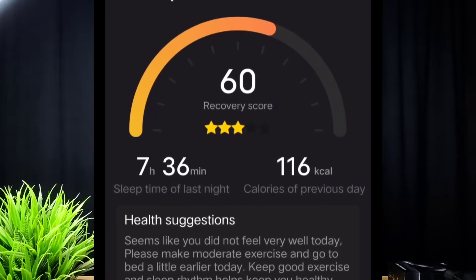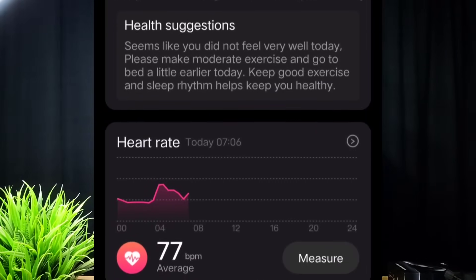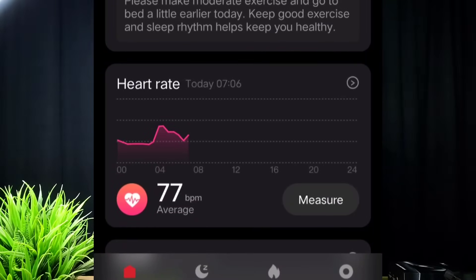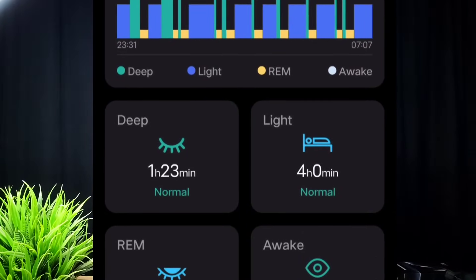There are sports modes available including walking, running, and fitness. You can do workouts and other activities. It is also approximately 90% accurate for activity tracking.